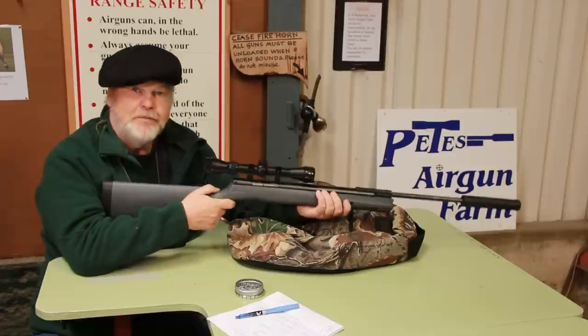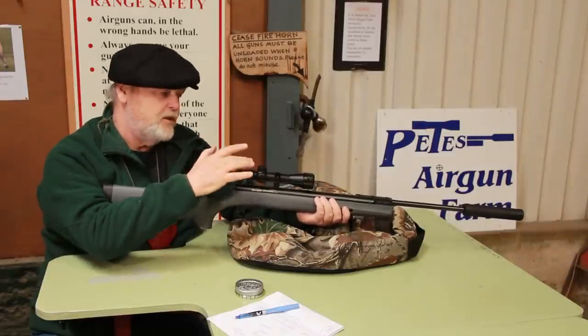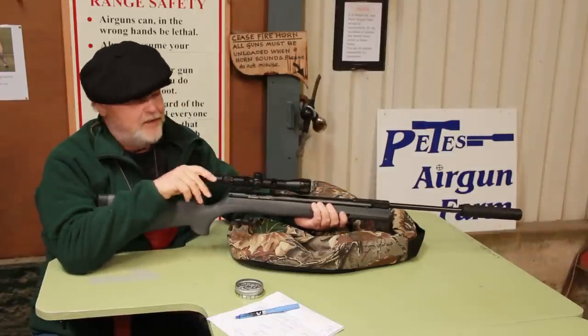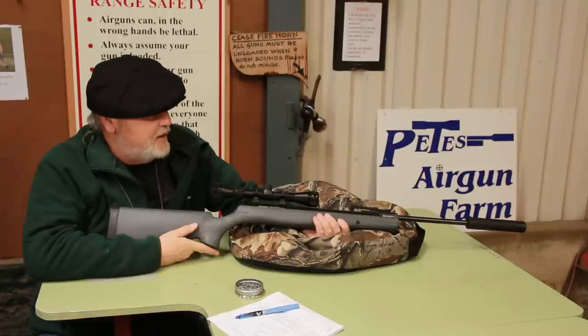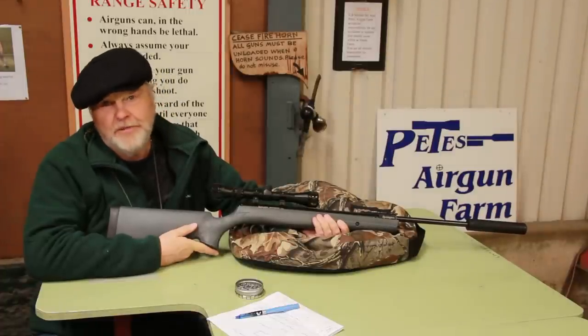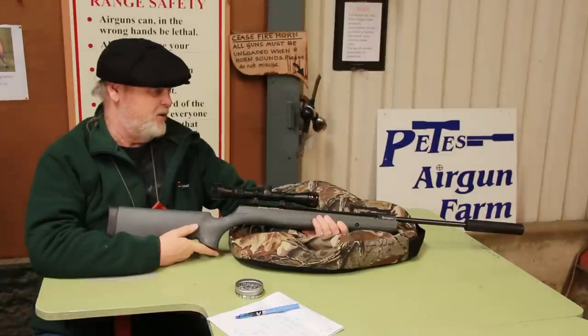Except for the fact that when you buy this, you get your scope, you get mounts, you get scope covers and you get a moderator — all in the package. And you get that package for around £200, possibly less if you look around at some of the bowling shops online.